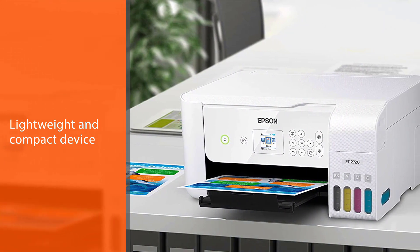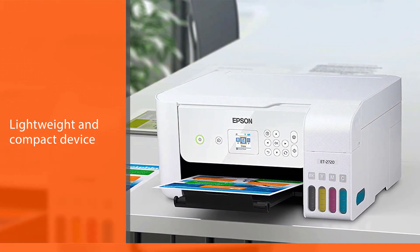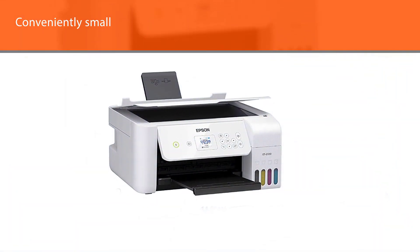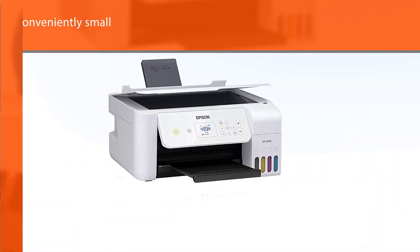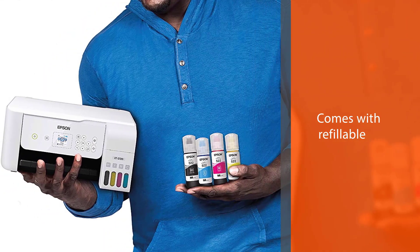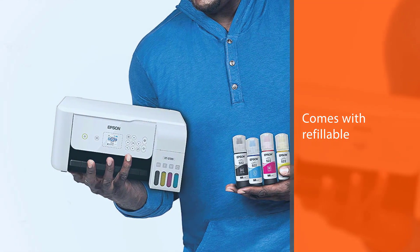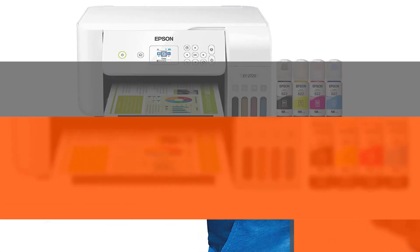This thing comes with everything that makes the Epson EcoTank series so popular while remaining conveniently small. It comes with refillable supersized ink tanks that are far cheaper and easier to refill than replacing cartridges. Thanks to the wireless printing feature, you can print from multiple devices at once using this unit.